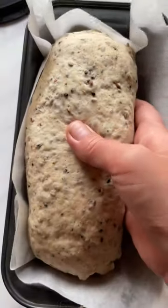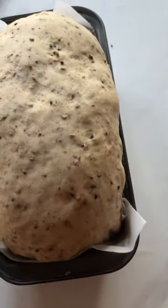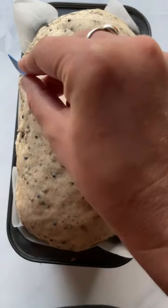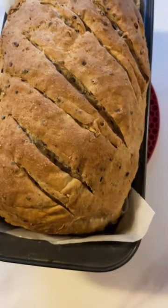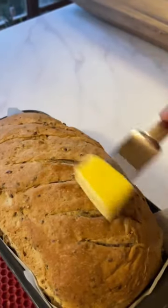Then shape into this log form, cover, and let it rise a second time. Make some slits into the top and then bake the bread. For a really soft crust after baking, spread it with some butter.